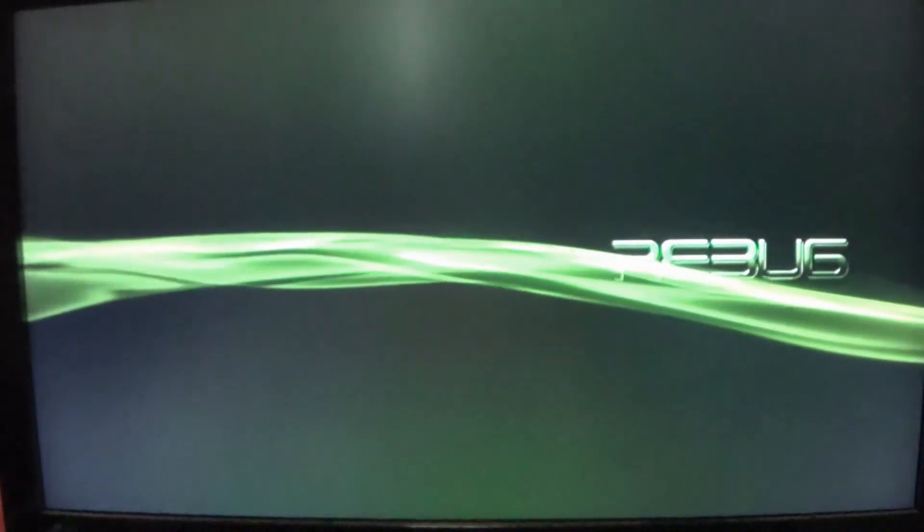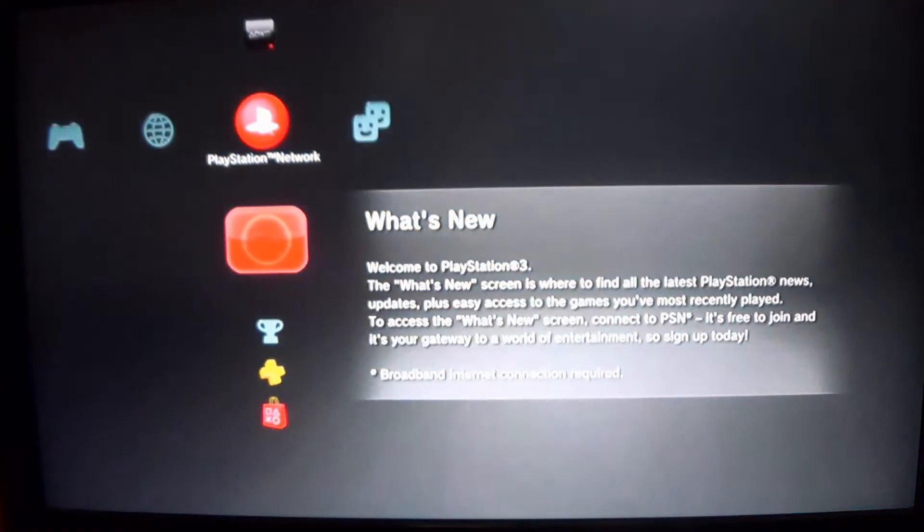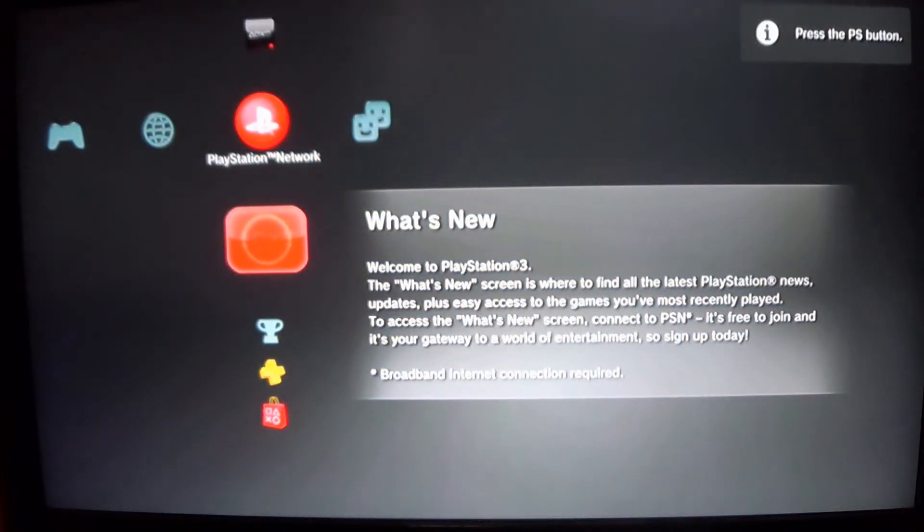After the install is done, it should reboot. And if everything was done successfully, you'll be greeted with a new Rebug logo that replaces the PS3 logo. There it is — Rebug. The custom firmware was successfully installed. We're going to go ahead and install a package file which will unlock many features.